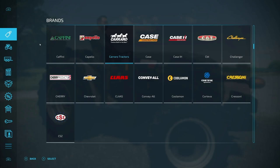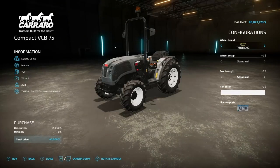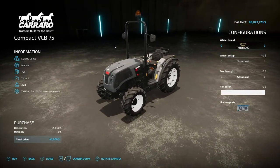There are a lot of easy ways to find this, but since it's a new brand let's go to Brands, go into Carrero Tractors, and here it is - the Compact VLB 75.